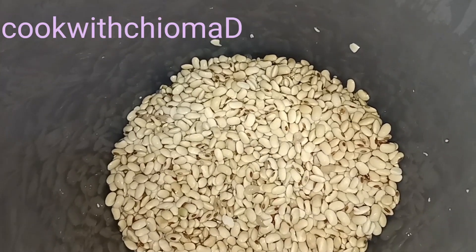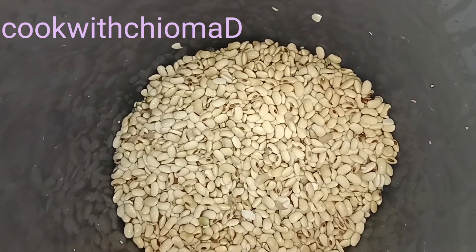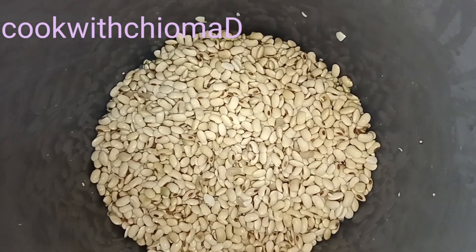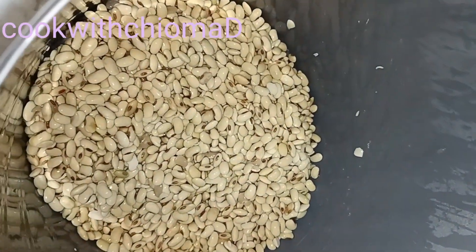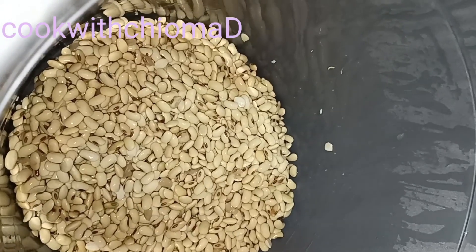Guys, the first thing I did was soak. I soaked the soya beans overnight — I soaked them around 12:30 a.m. in the night, midnight. So I woke up around 6 a.m. to remove the skin of the soya beans. But I did not remove all of them because it was so tiring — it's difficult to remove.